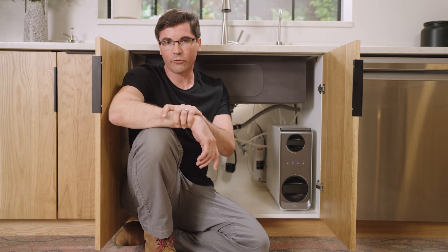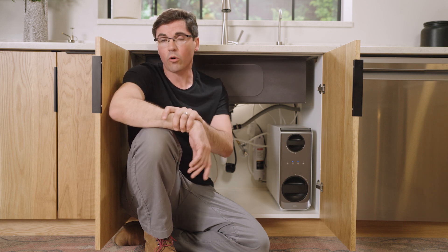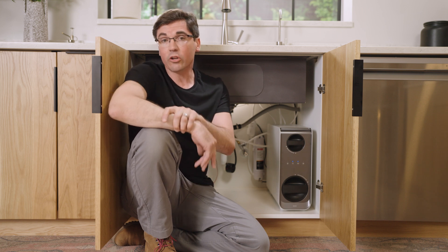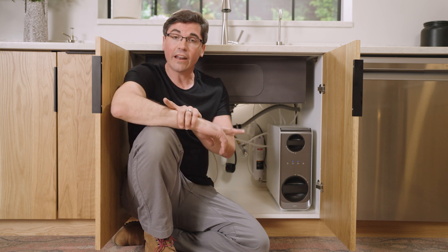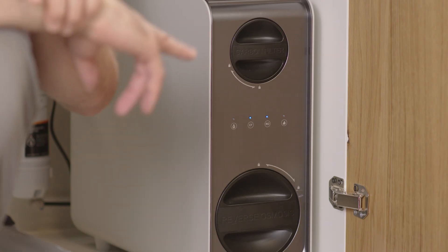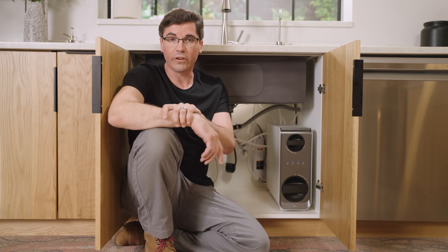If you're experiencing low flow from your dispensed water, there are a few things we can check. The first is to check the two filters within the unit itself, confirming they're in good working order and don't require replacement. Keep in mind that the unit will tell you if they require replacement through not only the status lights on the front, but also an audible beep. If you're getting the two blue status lights, that indicates the filters should be in good working order, so we can move on to the next troubleshooting step.